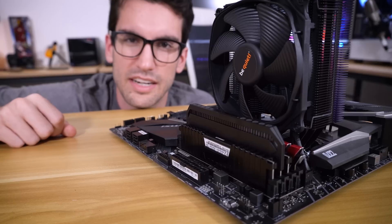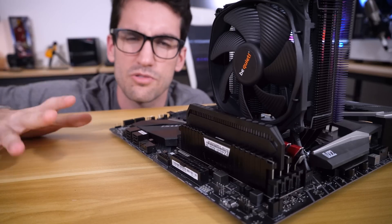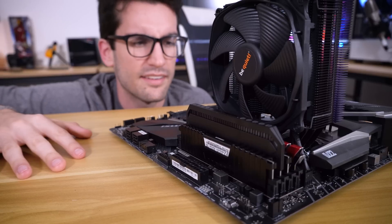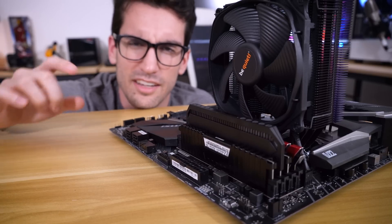If you guys liked this video and the advice in it, give it a thumbs up — I appreciate it. Subscribe and become a Floatplane member. You can also join our public Discord server. Leave a comment down below and let's chat. My name is Greg — thanks for learning with me.